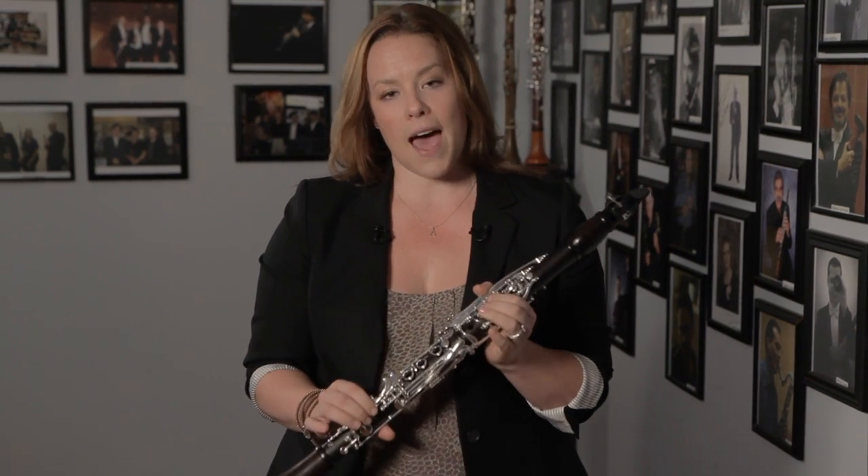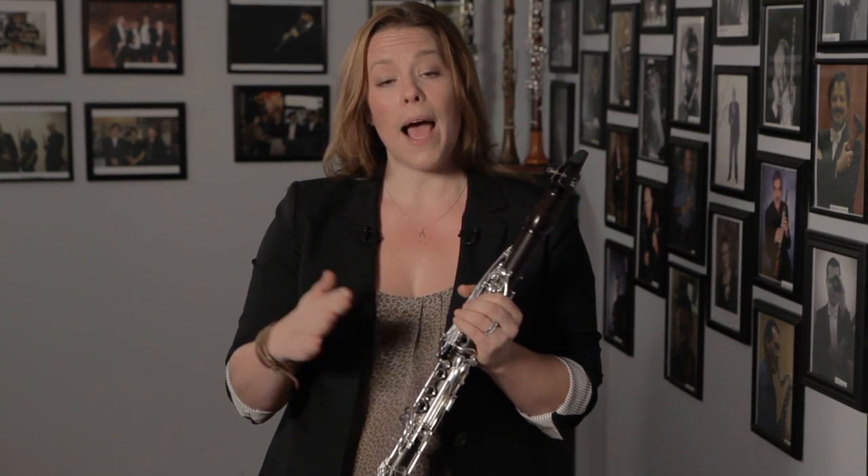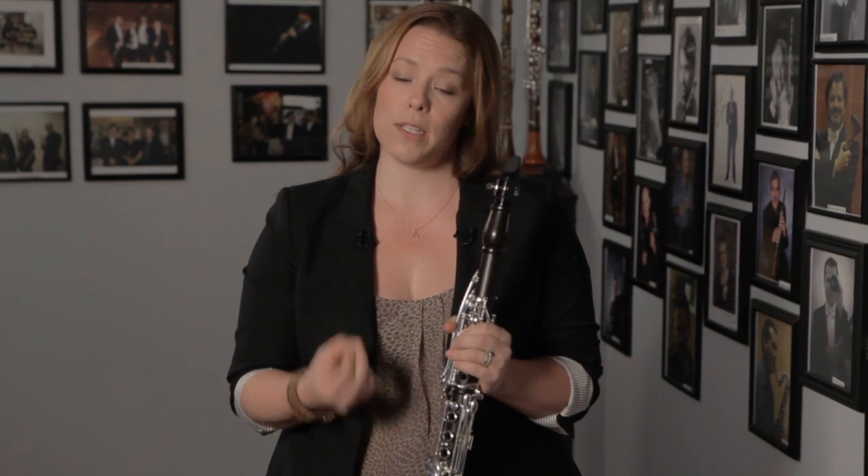The goal of that is for them to start to understand that they control the up and the down. This is essential for any beautiful legato playing, because any finger popping or key noise can mar any beautiful legato phrase.